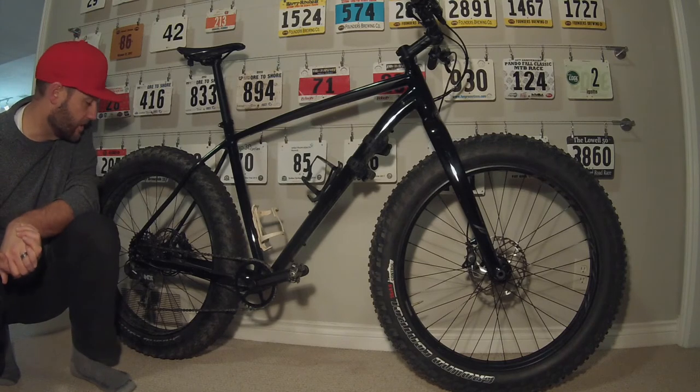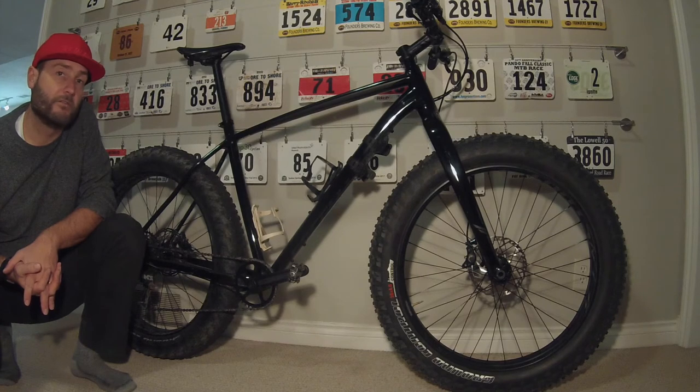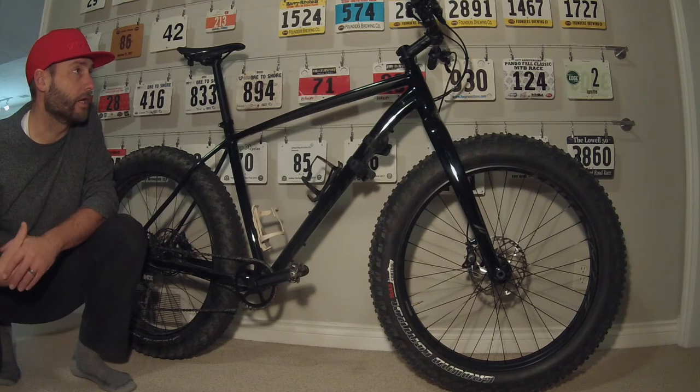The other big changes they did to the frame is that both front and rear, there are through axles on both. The previous 2015 was quick release. This should help with stiffness and provide a little bit more performance with this bike.